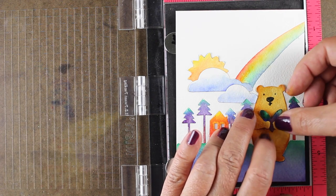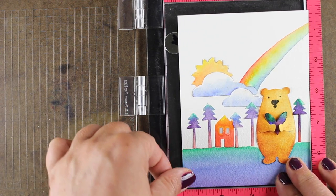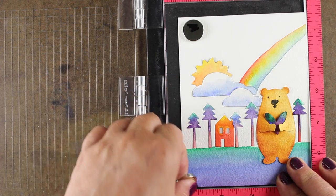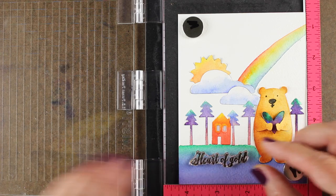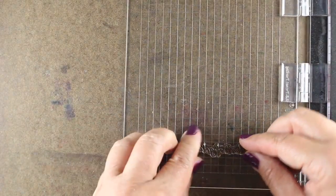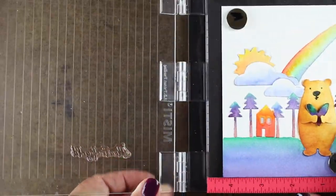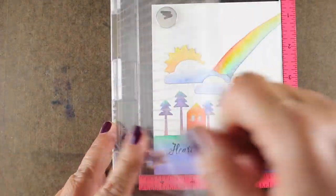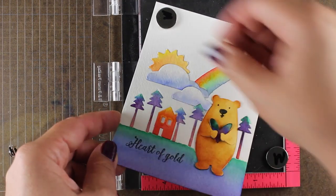I've added a little heart in his arms, and there's some dimensional adhesive behind that — that's the only dimension on the card; the rest is very flat. Now I've got it in my MISTI because I'm going to put the sentiment on it. I am known for putting crooked sentiments on at the very end and ruining a lot of work, so I've learned to do it in the MISTI — this is the mini MISTI, the small one. I've placed it for general placement, and now I'm going to use the grid on the lid of the MISTI to straighten it up and double-check it before I do any stamping. Then I can ink it up and stamp once or twice if I need to, to get really good coverage on this rough watercolor cardstock.